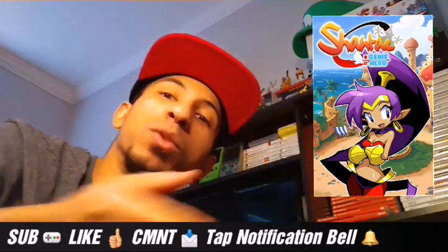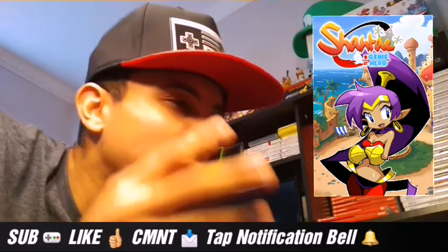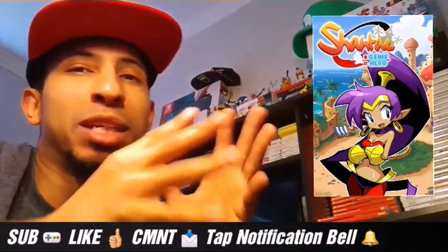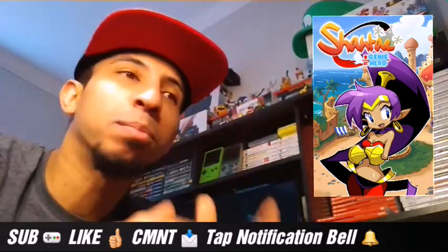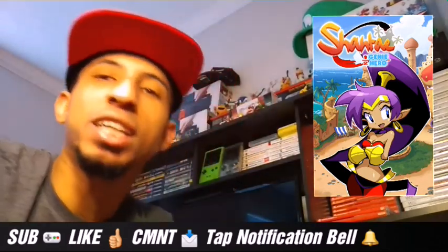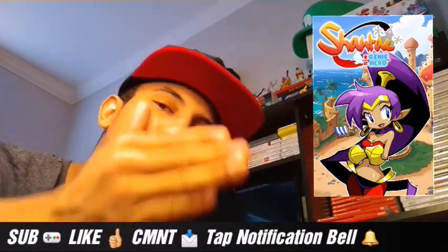It was previously on the Wii U and I missed it on the Wii U. I've always seen the Shantae games and I look at them and I be like, those look like really fun games, I wanna play them. So I finally got a chance to play it on the Nintendo Switch.